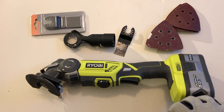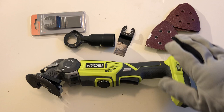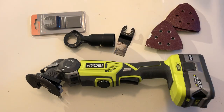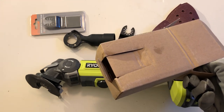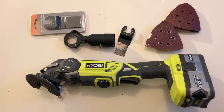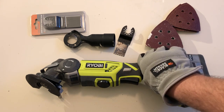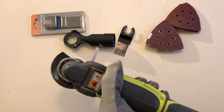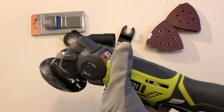The only thing I'd say is that it does not come with a carry bag, which for a multi-tool with all these little bits and pieces is a bit of a pain. I've been keeping everything in the little box it came with — that's probably the only thing I'd complain about.